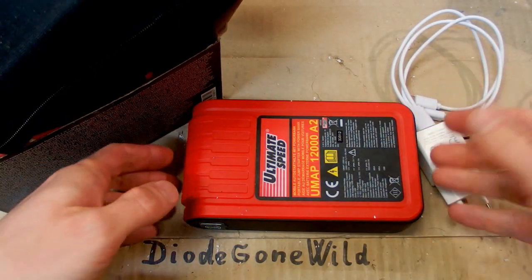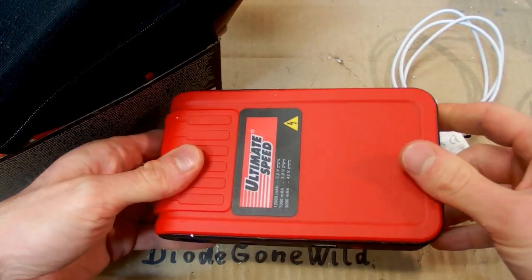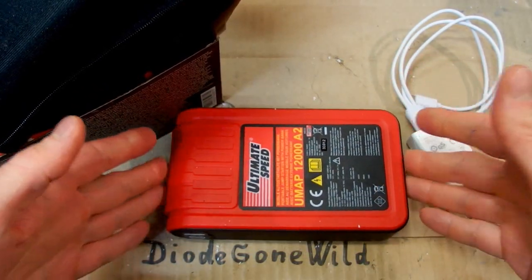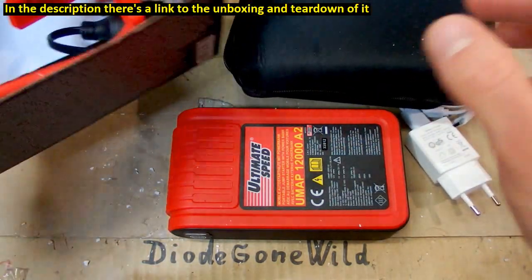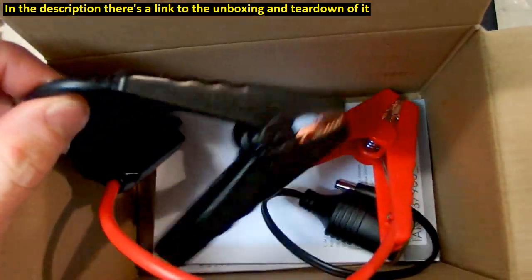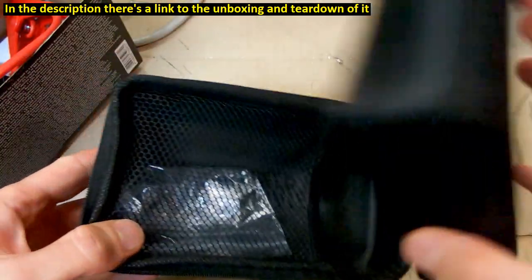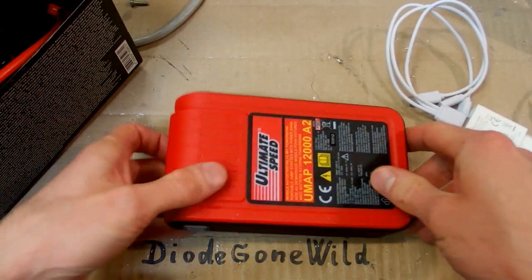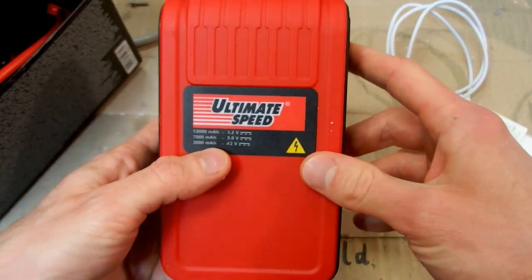Today let's try to measure the capacity of this jump starter power bank from Lidl. I already made a long video about it but I forgot to measure the capacity — it didn't fit because the video was already about half an hour long. Here are the accessories and housing I showed in the other video, and here's the charger. Now let's try to measure its capacity to see if it's really what it claims.